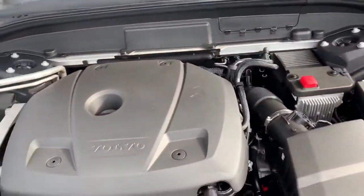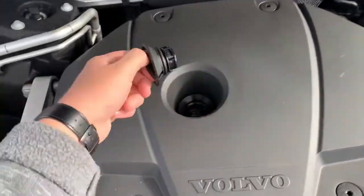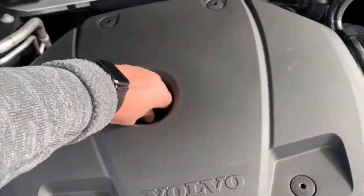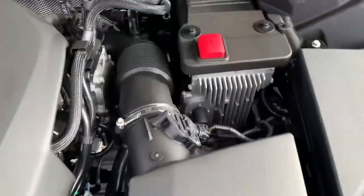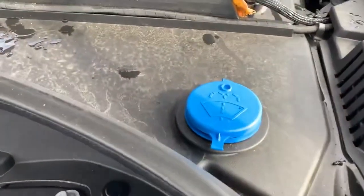This goes out pretty far. We went over this in the previous video. We open this up — no dipstick, it's all controlled inside electronically. We've got a positive terminal here, negative over there, and then our washer fluid.